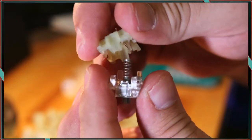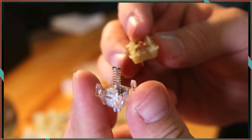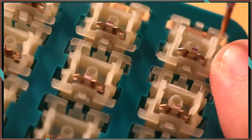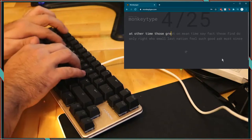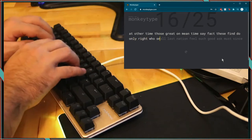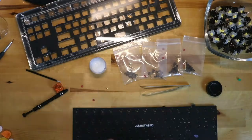I lube almost every keyboard when I build it. It does take around four hours to open each switch and coat all the surfaces evenly, but afterward the smoothness is really worth it. I'm not sure which plastic they use, but something about these switches in particular makes for a cleaner, deeper tone than many other switches. In a little bit I'll show you a sound test and you can hear it for yourself.